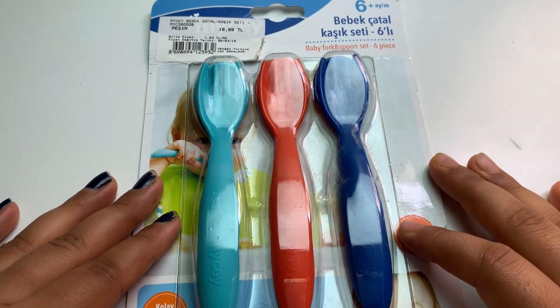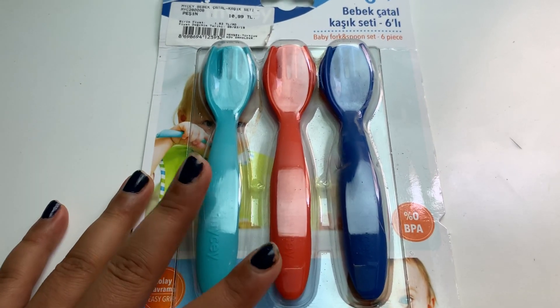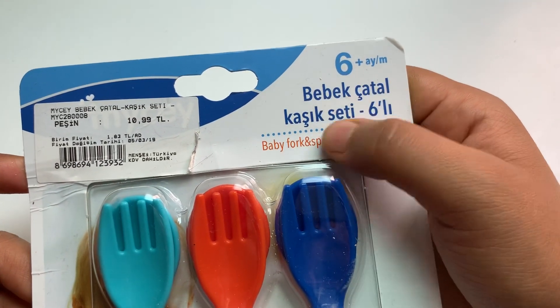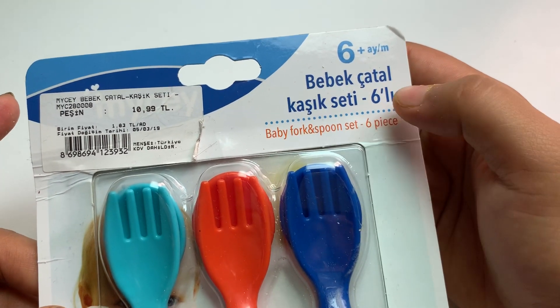Hello friends, welcome back to my channel. In today's video I'm here with this spoon and fork set of three. It's written over here something in Turkish language, so basically it's a baby fork and spoon set.